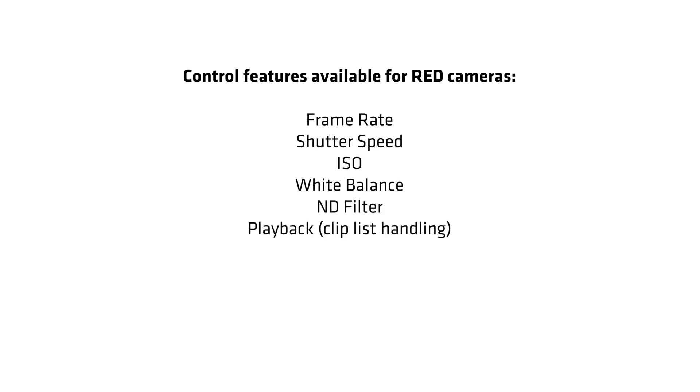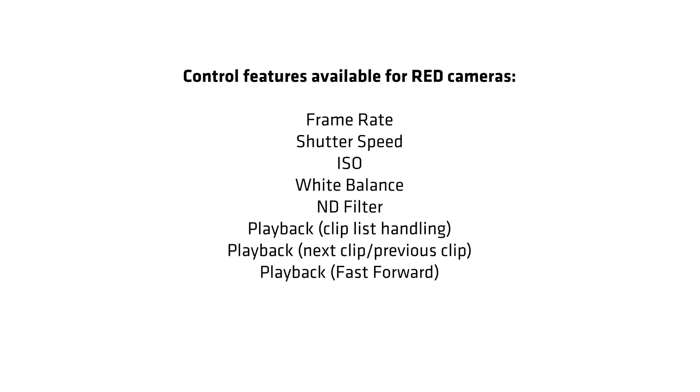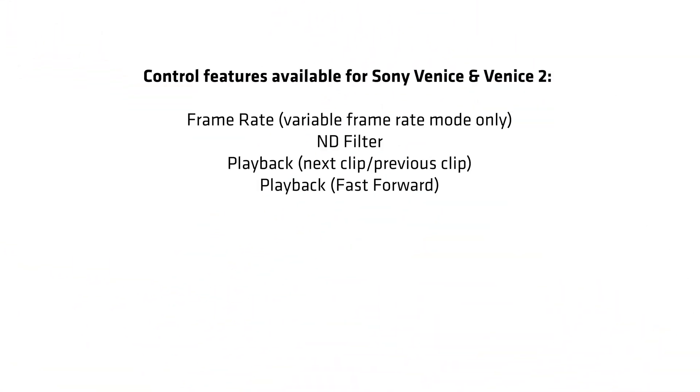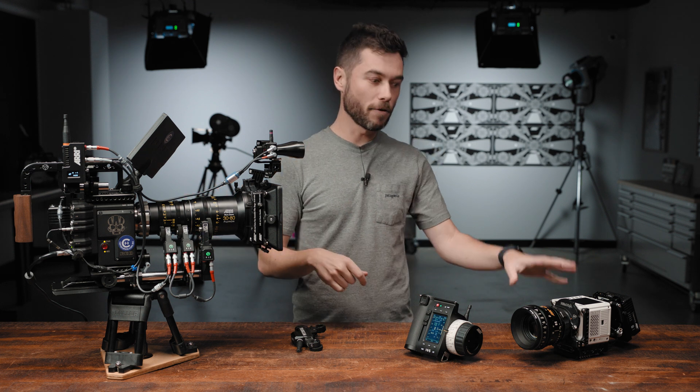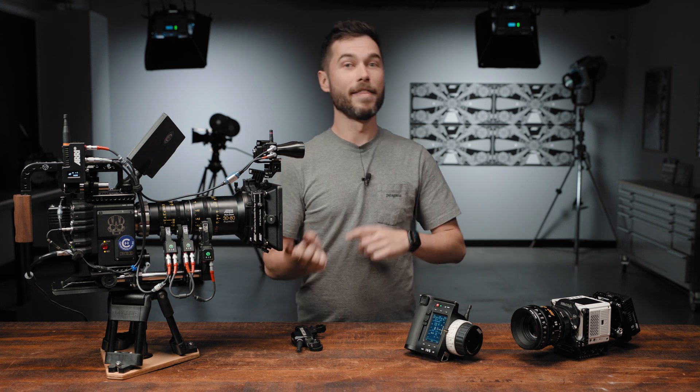On the RED cameras, you can change all your exposure settings, trigger playback, and go into a clip list to select different clips. On the DSMC2 cameras and on the V-Raptor, you can trigger user buttons, but user buttons aren't supported by the Komodo at the moment. On the Venice, you can also change your exposure settings and switch NDs, and you can go into playback, but no user buttons on the Venice. I'll talk about the DSMC2 cameras first, then the RED Komodo and V-Raptor, and then the Venice at the end.